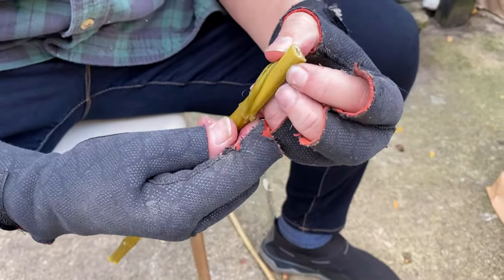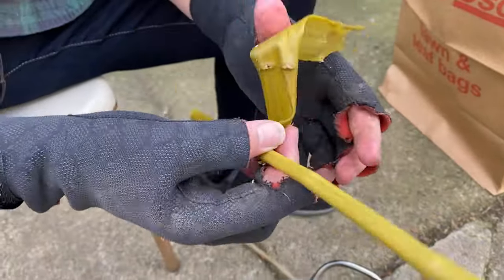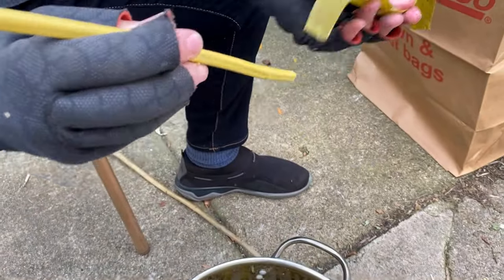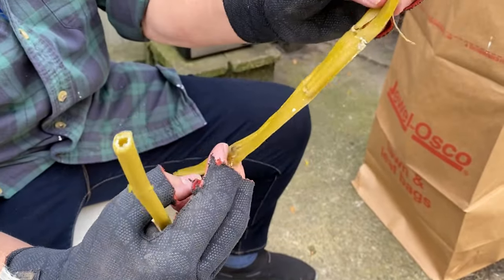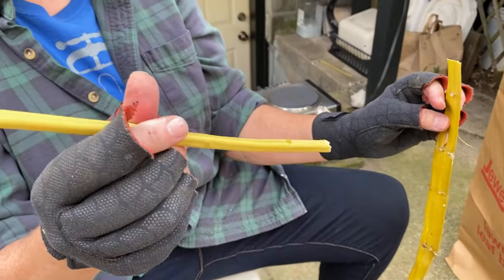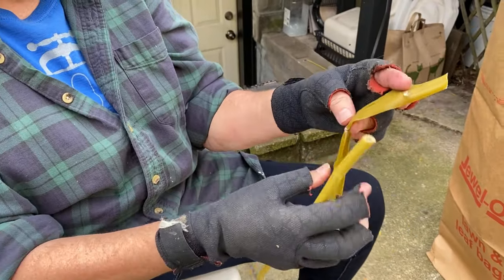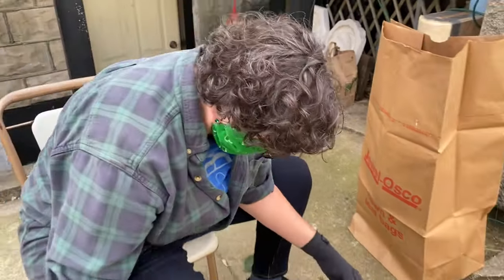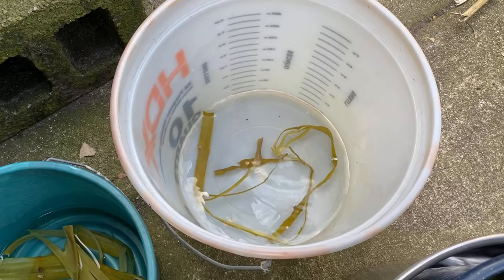At this point it should very easily — I steamed these this morning — and it just comes off in one strip. This is your fiber. And this is the stuff you just throw away. Or you can dry it out and burn it in a fire pit for outdoor meetings.